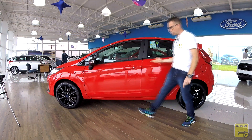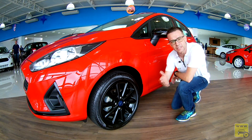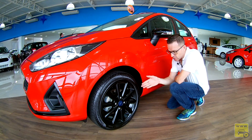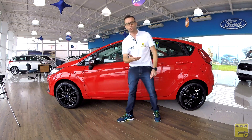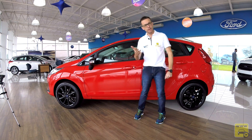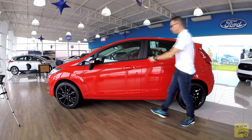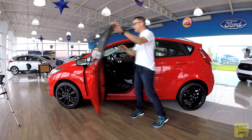Na lateral, temos um hatch compacto com entre-eixos de 2,49 metros. Os destaques são as rodas aro 16 em preto piano, montadas com pneu Pirelli P7, perfil 50, deixando o Fiesta grudado no chão. São quatro furos, com freio a disco ventilado na dianteira e tambor atrás. O carro tem freio ABS, com EBD, controle de tração e estabilidade, e função de auxílio em partida em rampa, difícil de encontrar nessa categoria. O retrovisor recebe aplique em preto piano com indicação de seta. A coluna B recebe aplique preto fosco, e a porta é do tipo slim.